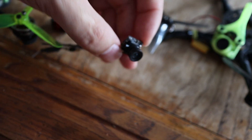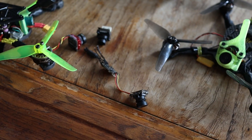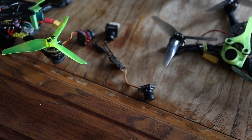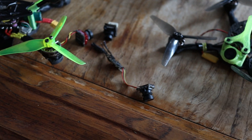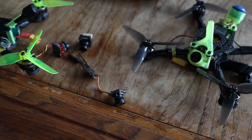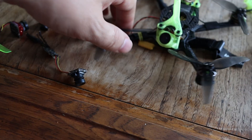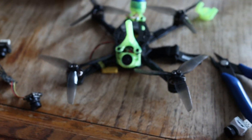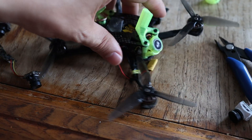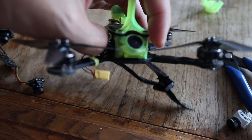All the FOVs on these cameras are around 155 to 165 degrees, and I like having that wider FOV. Some analog cameras will have a 145-degree FOV, but I always want that 160 or 165, because the bigger the FOV the better — especially if you're going quicker or racing. I do like flying a bit faster.